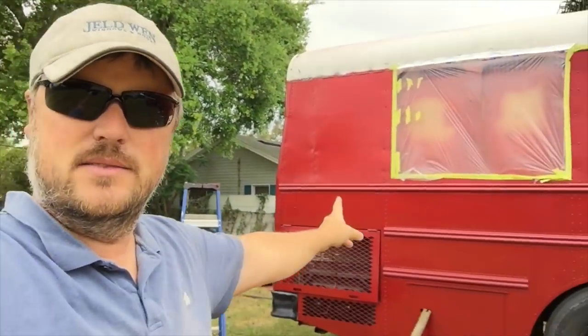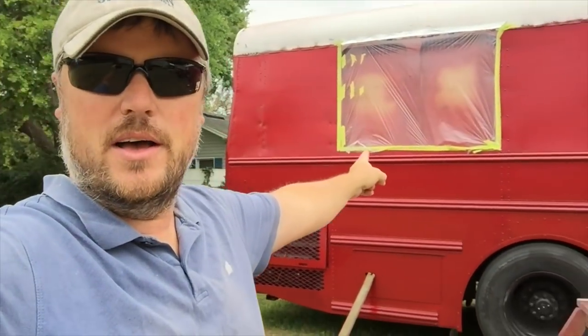Let us know what you think of the new color scheme. It's going to be red and white, with the windows having a black look to them, and our door is black as well. There are going to be vents here that are white. What we're planning on doing is getting large lettering that will say 'The Bus Life' all the way down the side.